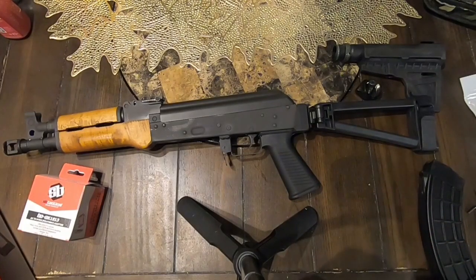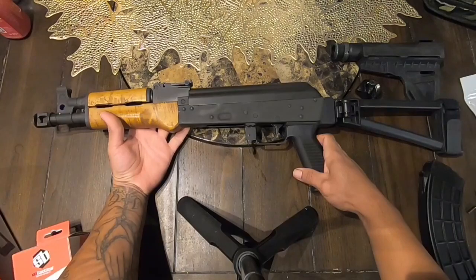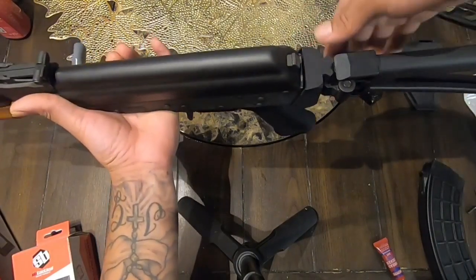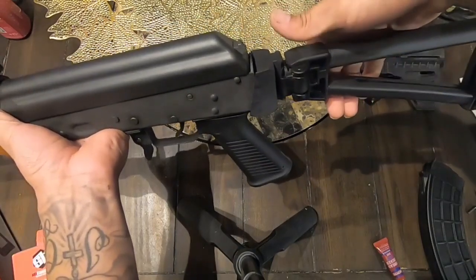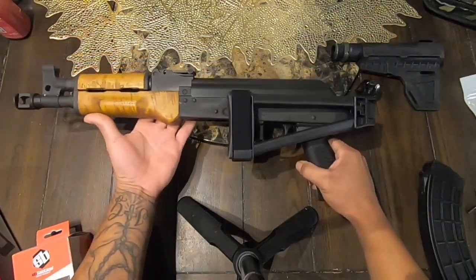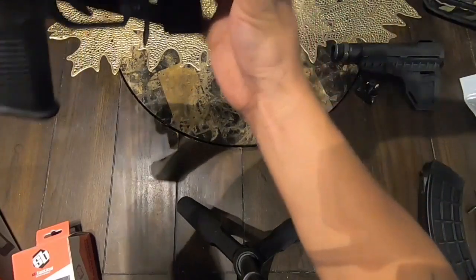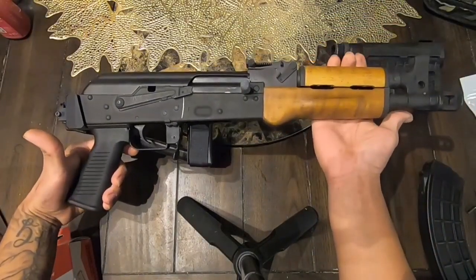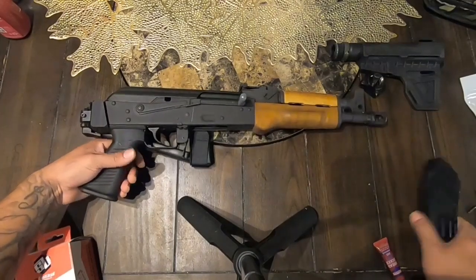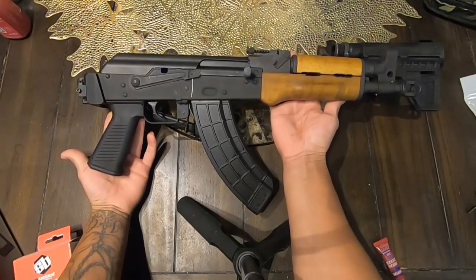That's how it looks. If you guys like the finish, go ahead and comment below. If you have any questions, leave a comment. To fold it, you put your thumb right here and then lift the brace up a little bit. At first it's kind of tricky if you're not used to it, but after that it's pretty easy. This is how it looks folded — it looks really nice overall. Let me show you guys how it looks with the magazine.